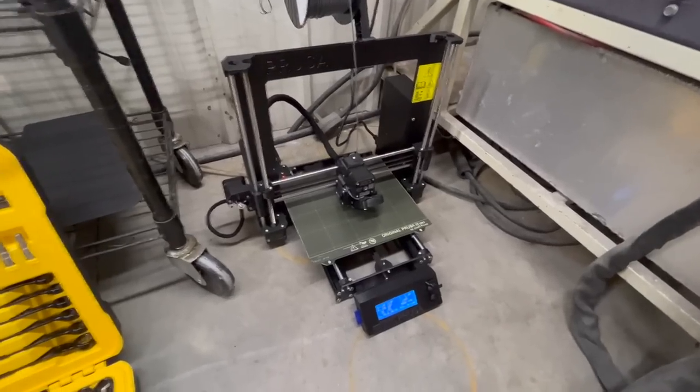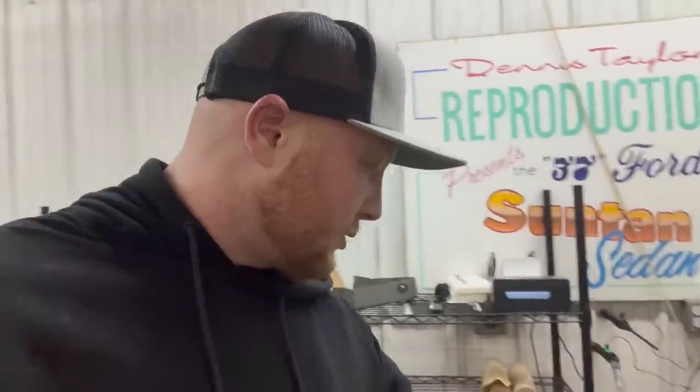Dennis actually needs a cover panel for his COE so I'm going to try to design it on Fusion, see how bad I can screw it up and see if I can get it to print on here. I don't know how I'm going to do it yet but I'm going to try.